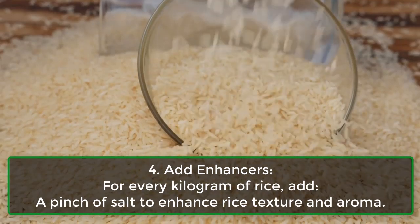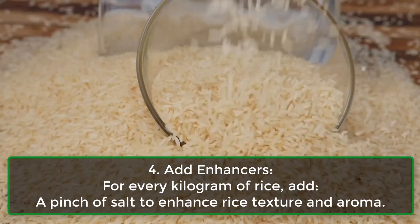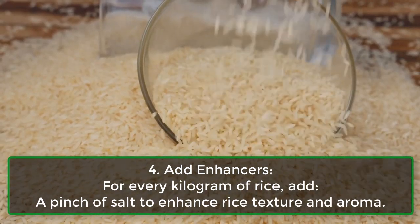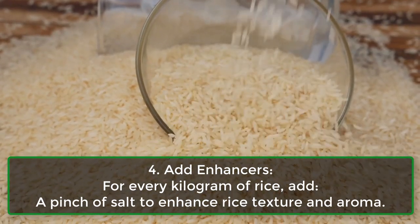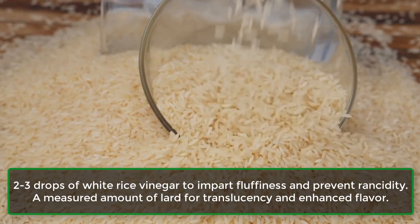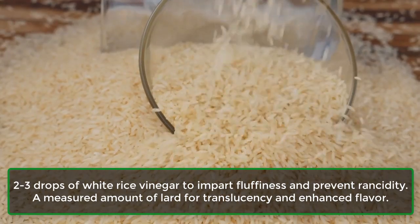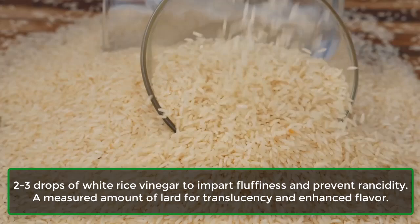Step 4: Add enhancers. For every kilogram of rice, add a pinch of salt to enhance rice texture and aroma, 2–3 drops of white rice vinegar to impart fluffiness and prevent rancidity, and a measured amount of lard for translucency and enhanced flavor.